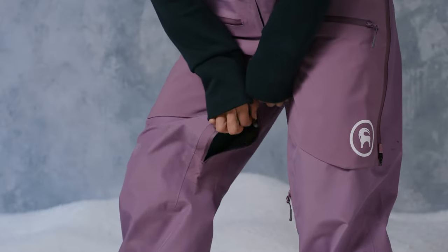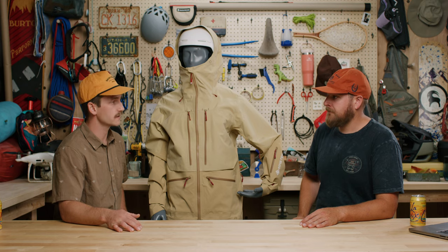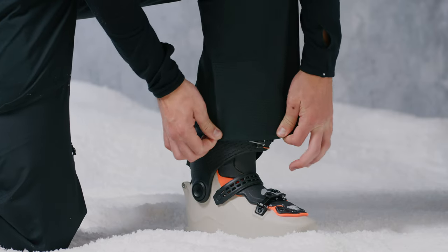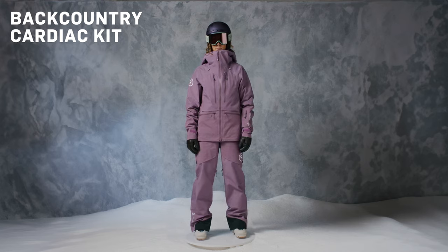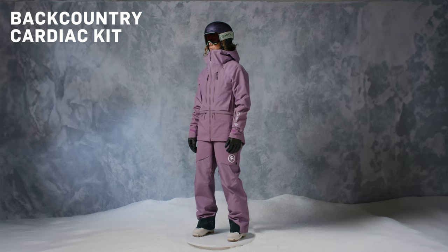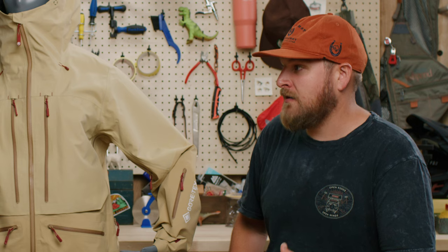The final feature on these bibs is that they come standard, like all other backcountry outerwear pieces, with reinforced cuffs. Your ski boots and snowboard boots are always brushing against one another, especially on the skin track, and reinforced cuffs really help increase longevity and reduce wear and tear. Now that we've gone through all the features, who is this kit for? Anybody looking to have a dependable, reliable backcountry outfit — if you're doing a lot of ski touring or split boarding, I would highly consider this. I call this our 50-50 kit: if you're riding in the backcountry as much as you're riding in bounds, this is the kit for you.